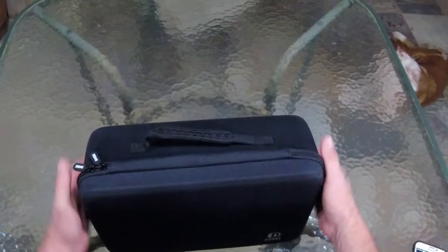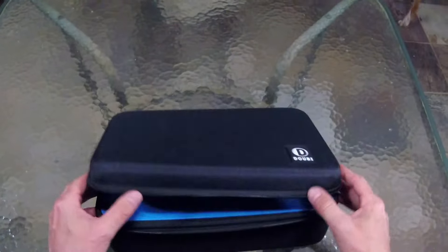I mean, it is a soft case. It does have a little flex to it. Feels like it has some fabric material on it. We will open this bad boy up and see what we got.